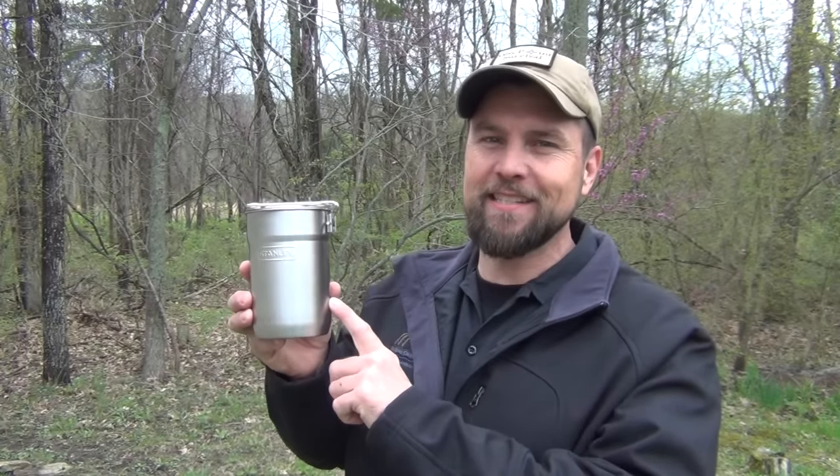Hello, welcome to Waypoint Survival. Today I've got a brand new Stanley two cup cook set hack that I want to share with you. It concerns the green cups which are inside. I think you'll like it. Stay tuned.